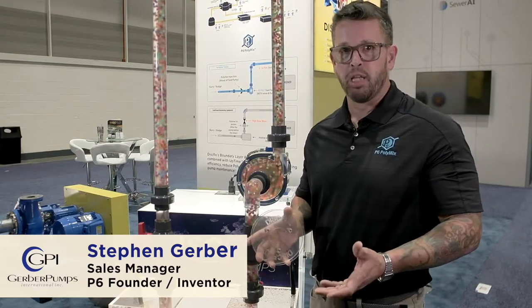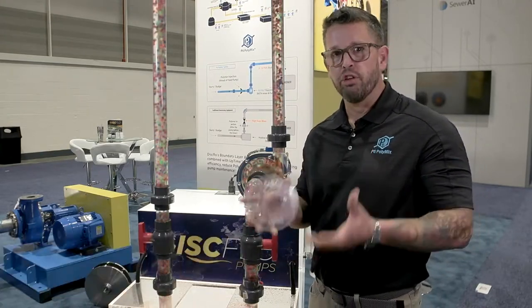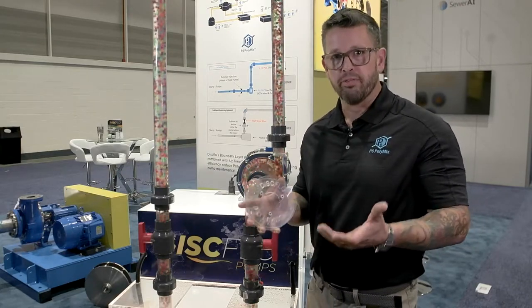My name is Steven Gerber. I'm with Disflow Pumps and P6 PolyMix. Today I'm going to introduce a new technology for increasing sludge dewatering efficiency.